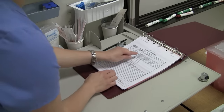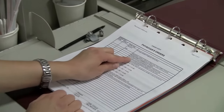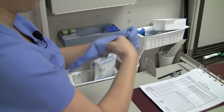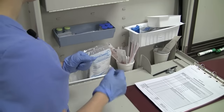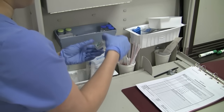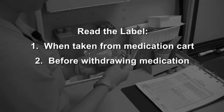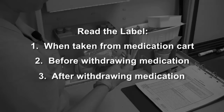Confirm the insulin dose with the physician's orders and the MAR. Read the label three times: when it is taken from the medication cart, before withdrawing the medication, and after withdrawing the medication.